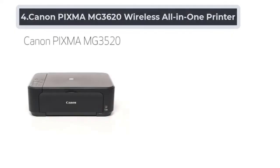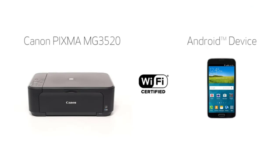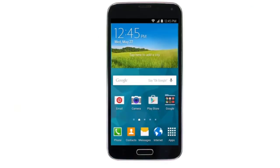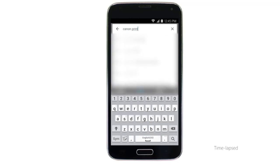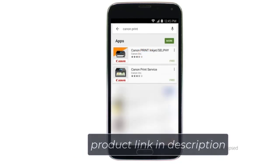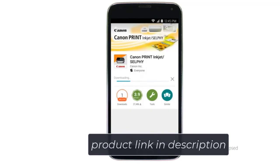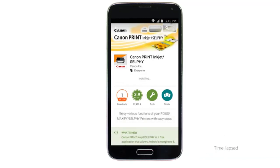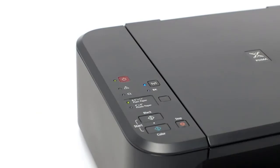At Number 4: Canon PIXMA MG3620 Wireless All-in-One Printer. The PIXMA MG3620 is a decent inkjet printer for your needs within the budget. Besides home use, it can be ideally used in small businesses. Like the Epson ET2720, the PIXMA MG3620 is also renowned for offering significant print cost savings in the long run. The color saturation and accuracy from the inkjet printing technology are impressive. This printer ensures great photo and graphics quality along with decent text quality. Photography enthusiasts and professionals will be very delighted with the photo printing quality.